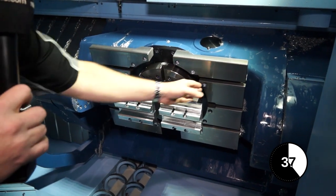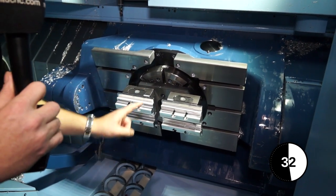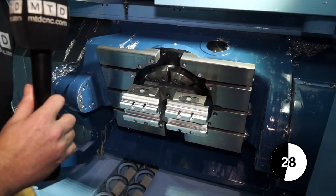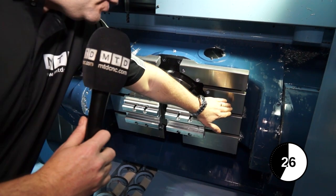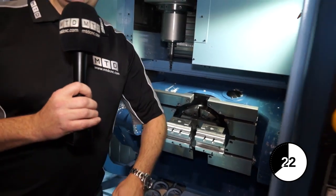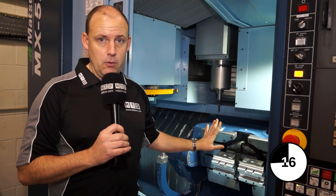Unlike a lot of 5-axis machines, to the left and to the right of this C-axis, we have a fixed table. That means that you can machine five faces using the C-axis in the machine, and then position the part on the fixed table, or another part on the fixed table, to do the back-op — which gives you six ops of machining capability using this type of table.